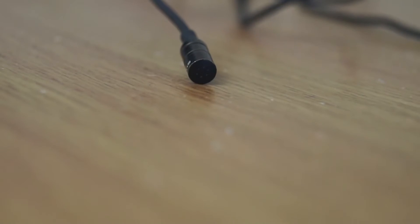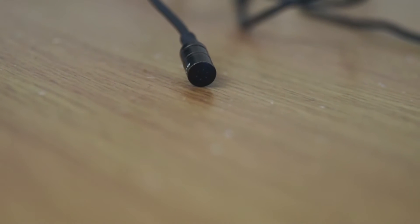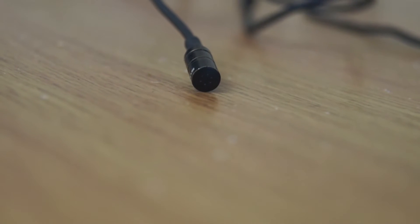When I first saw this microphone, I thought, oh my god, that is so small. Because it is — it's tiny. It's the smallest microphone I've ever seen.